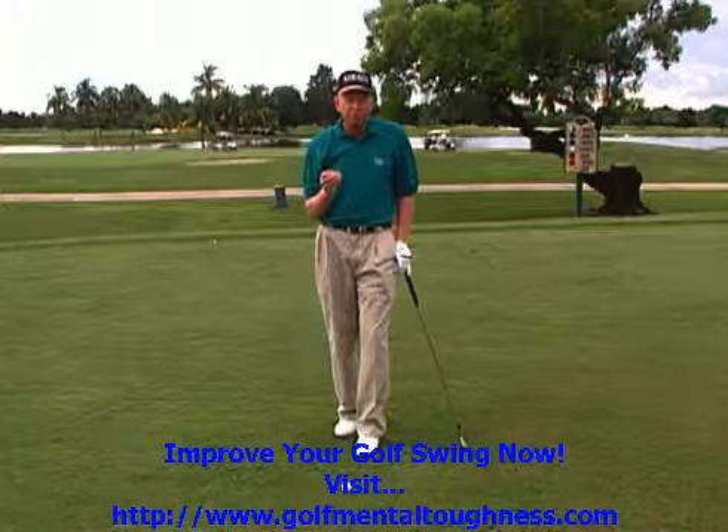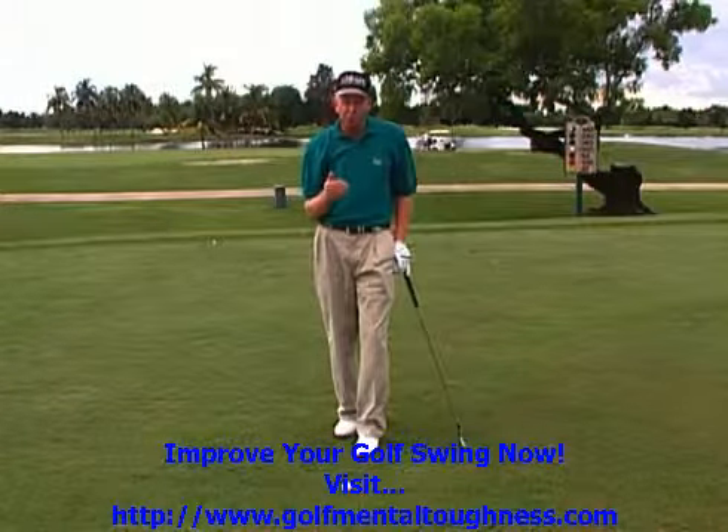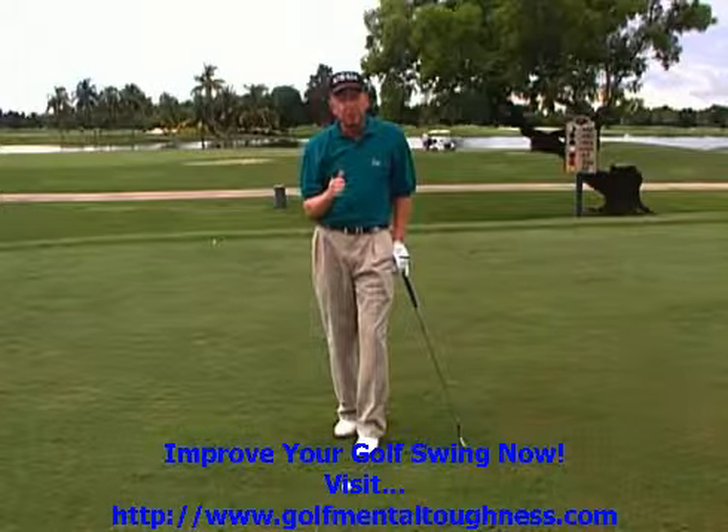If you'd like to get more information and really get a detailed look at the 8 steps, look at the 8-step video — you can get that on our website. It's a great tape, I think you'd enjoy it.